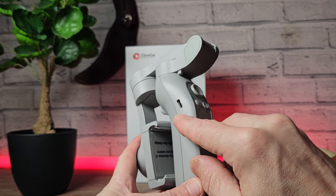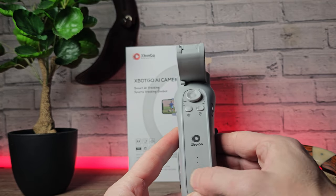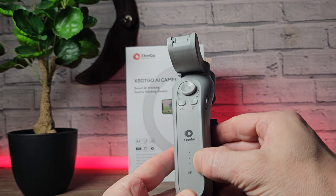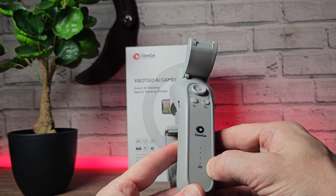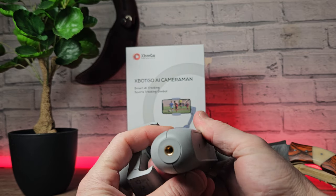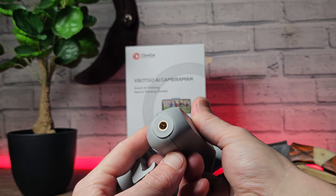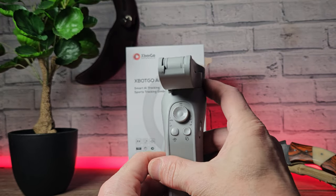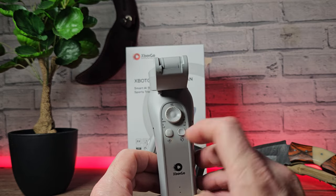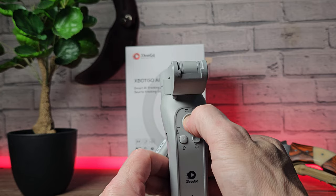Then finally we get the gimbal itself. This is a nice and lightweight device. We've got a USB-C port on the side for charging and a battery indicator which is backlit with blue LEDs, so it's visible in daylight and in the dark. On the bottom we have the quarter-inch industry-standard mounting thread, which allows you to fix it to the tripod or your own independent tripod.